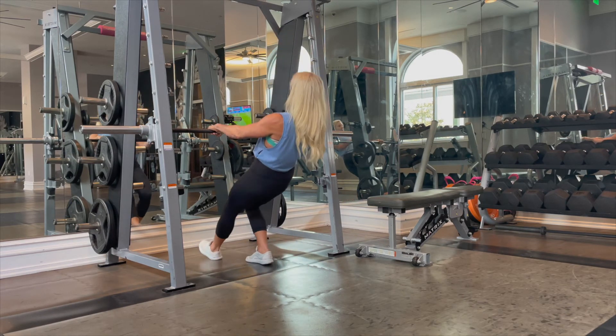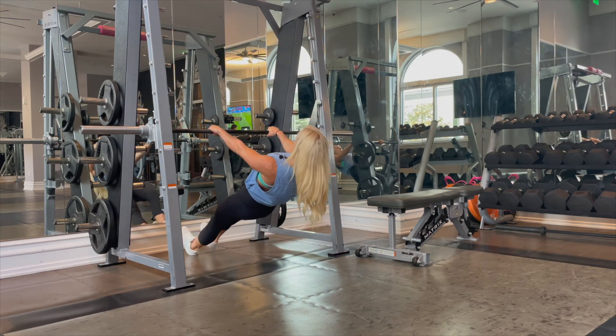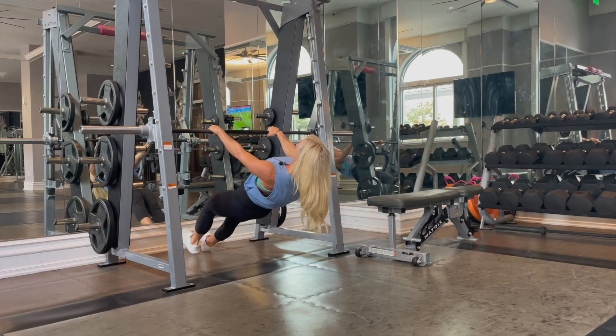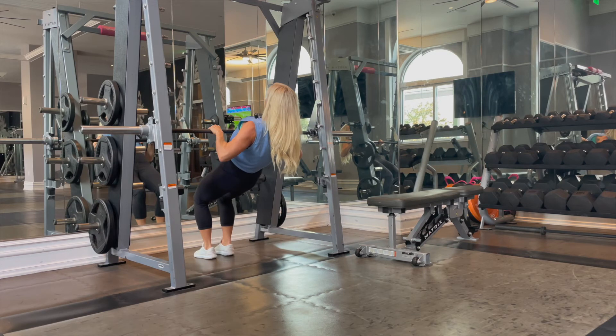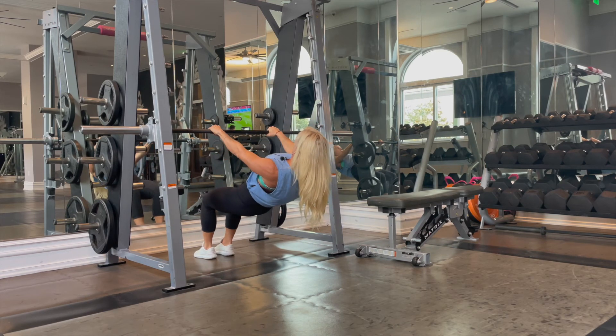If I come down under the bar, I can do this with my knees bent — which is easier — or my legs straight, which is more challenging. Go ahead and pull up, tap, and all the way back to full extension. Legs straight, same thing.